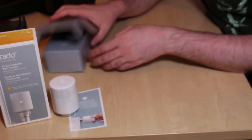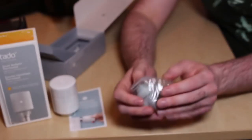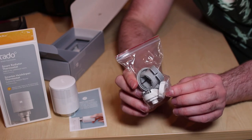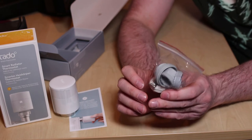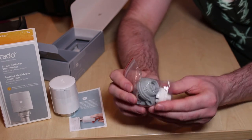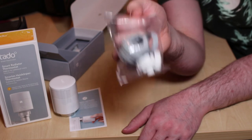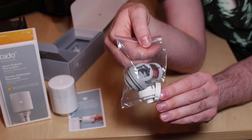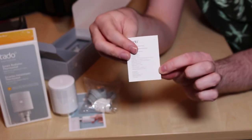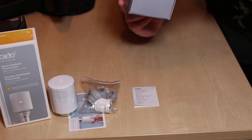There is one other thing in the box: a little tool section with all the adapters. As mentioned, this is going to take the place of an existing thermostatic radiator controller head, and there are various different styles depending on what brand of radiator valve is installed. So there's a whole load of different adapters in this little bag for the different types of radiator valve you might have pre-installed. If you need one of these adapters, you put one on and then the thermostat fits on top. Other than a little technical specifications leaflet, that's pretty much everything included in the box.